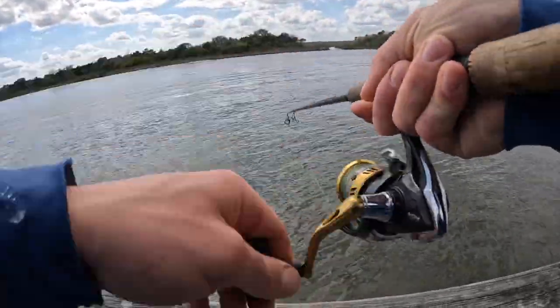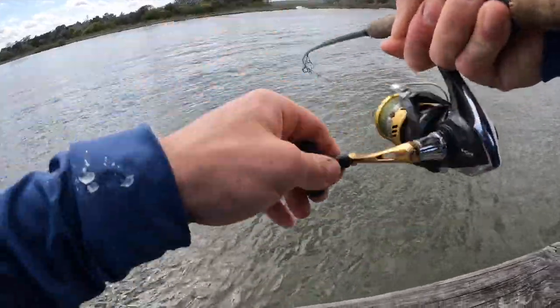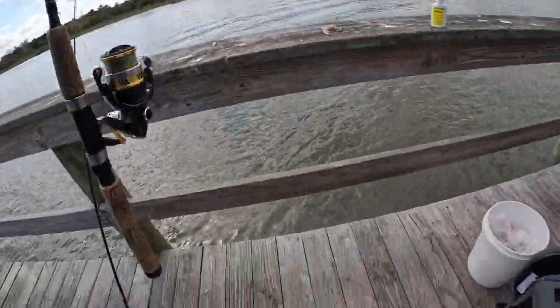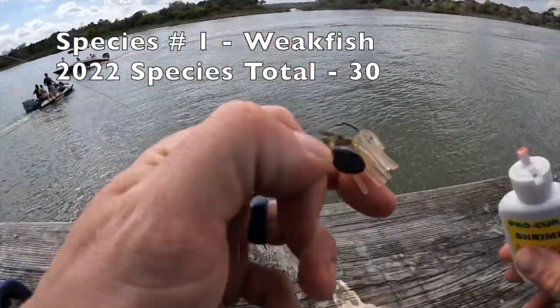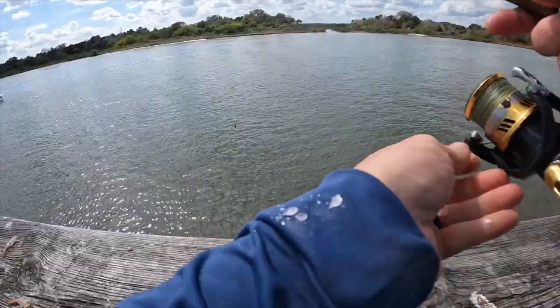Something just grabbed it, something just grabbed that off the bottom. Look at that, man. I got a weakfish on it. That's pretty freaking cool, man. All right, so that's a good start. That guy thumped it, man, right as it got a little bit to my right.